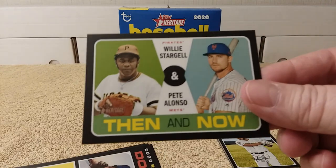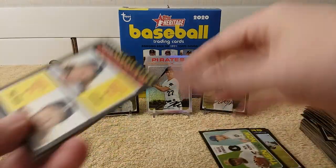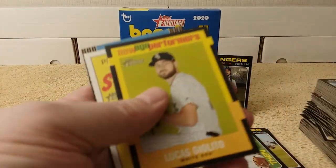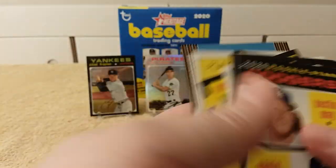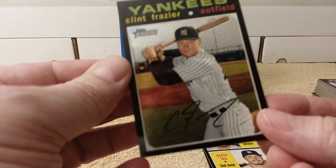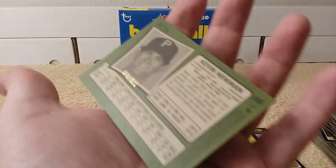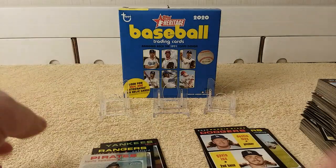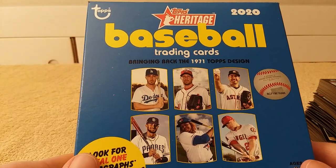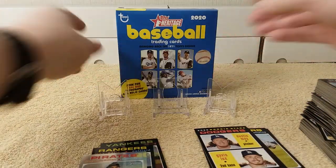I accidentally put that on the regular pile. Pete and Willie — Then and Now — my card. Recap on the inserts and stuff: Rookies, Flashbacks — D.B. Cooper — scratch off, Jolito, scratch off, and Candlestick Park. And here are the Chrome cards: Frazier numbered to 999, Gallo numbered to 999, and Kevin Newman numbered 71 out of 571. Thanks for watching my mega box break of 2020 Topps Baseball — 1971 Topps design edition. See you later.